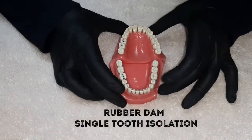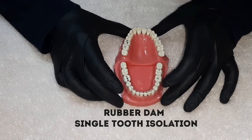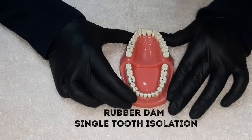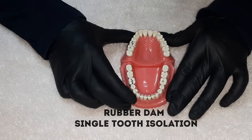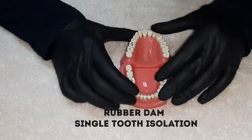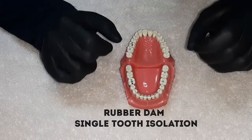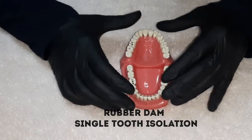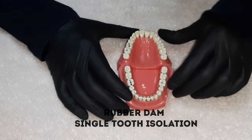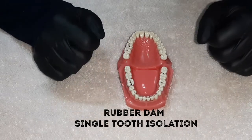Hello everyone, welcome to the next module of virtual training. Today we will be talking about rubber dam and the technique to isolate single teeth. I would be introducing you to all the parts of a rubber dam kit, followed by the techniques that are usually very famous for using rubber dams. Today you will be learning how to isolate anterior teeth and posterior teeth, what basic techniques are used.